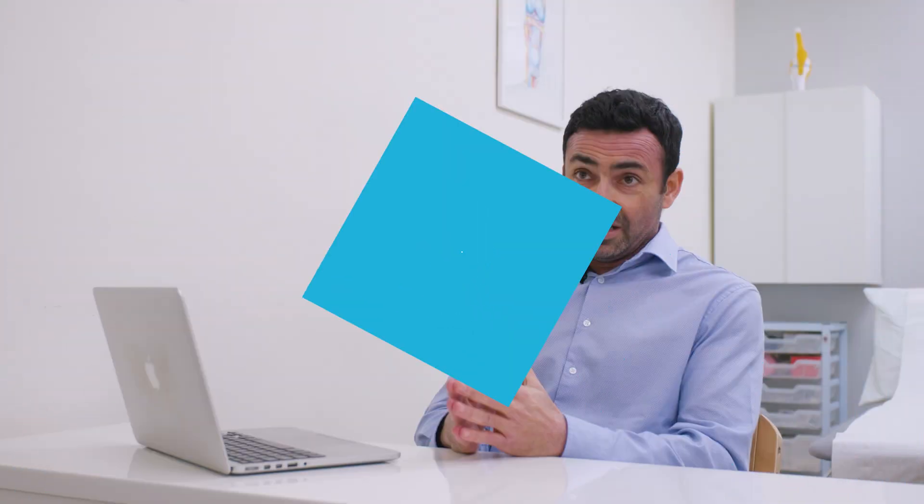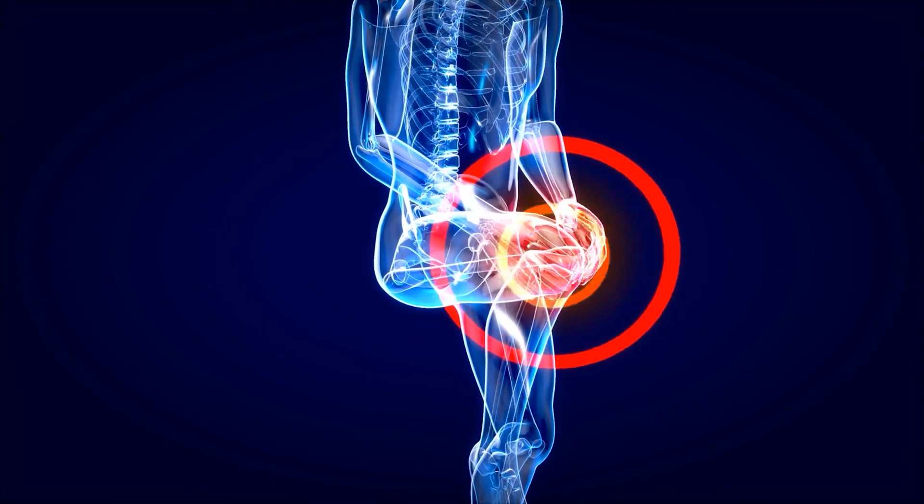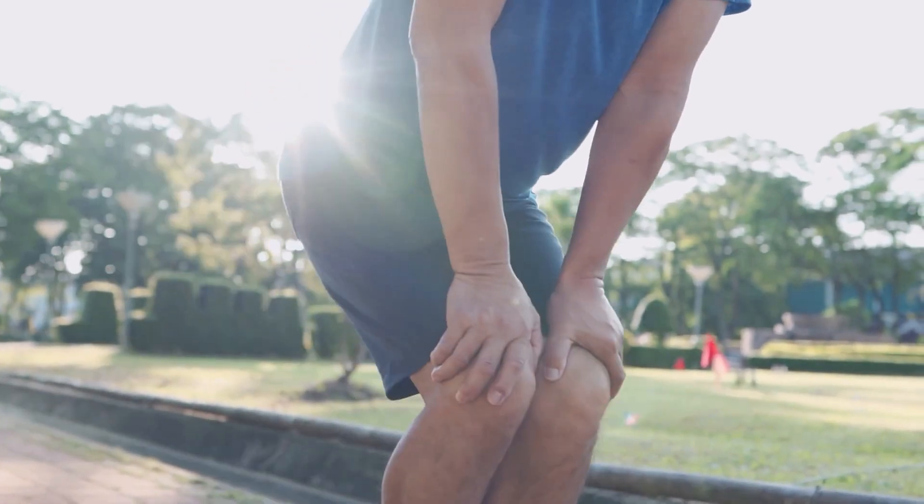You would get pain at the front of the knee. Sometimes it can be mechanical, where the fat pad gets pinched in between behind the kneecap and the thigh bone, or it can be inflammation that has built up over a while. It is very vascular with a lot of nerve supply, and it can become very painful and irritated.